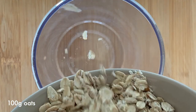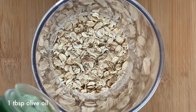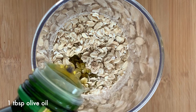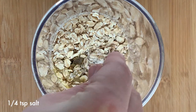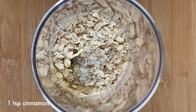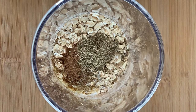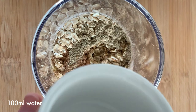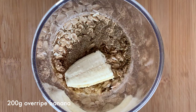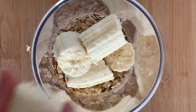Start by adding 100 grams of oats. Now add one tablespoon of olive oil. Add one-fourth teaspoon of salt. One teaspoon of cinnamon. Optionally you can add one teaspoon of ground cardamom. One hundred milliliters of water. Two medium overripe bananas — that should be about 200 grams of bananas without the peel.